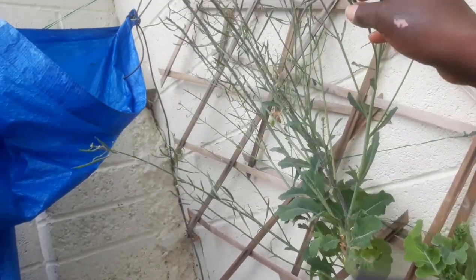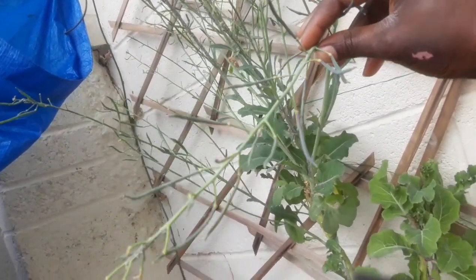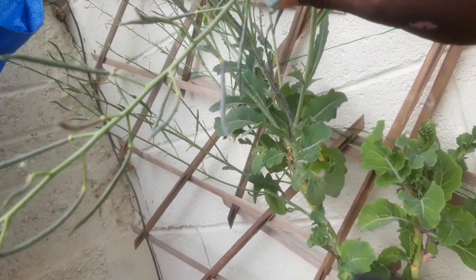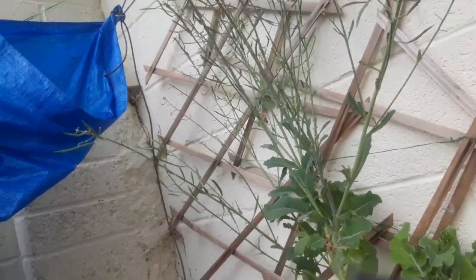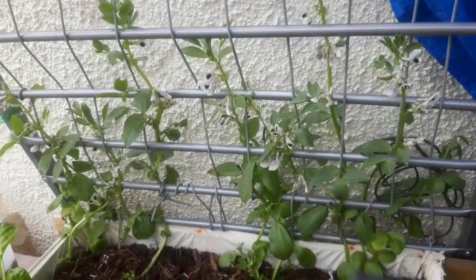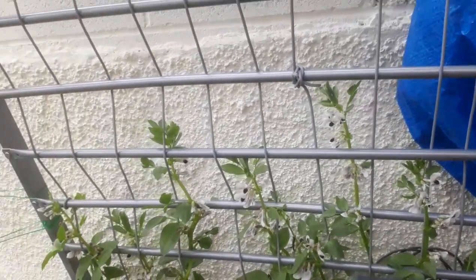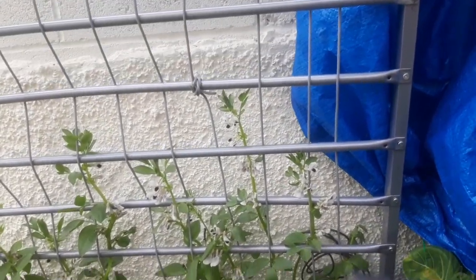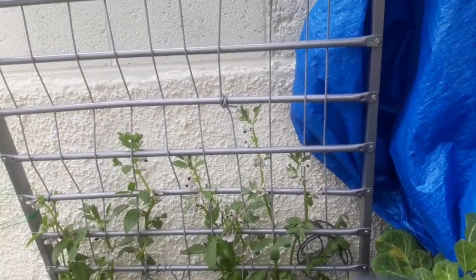I've got some broad beans in the back there going up the trellis that I made myself. I also have this huge collard that has come to the end of its life and as you can see it's now seeding — I'm going to harvest the seeds in maybe mid-summer when they are all dried up. I have a short video where I explained what I used to make this simple trellis structure.